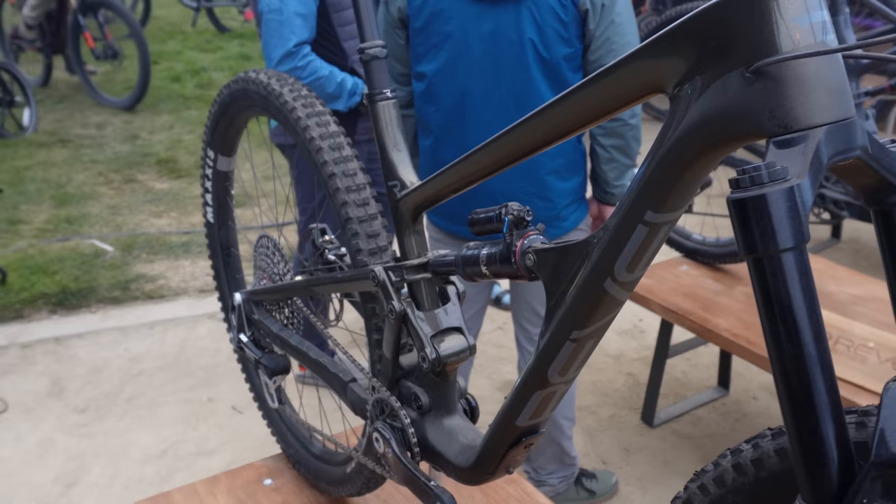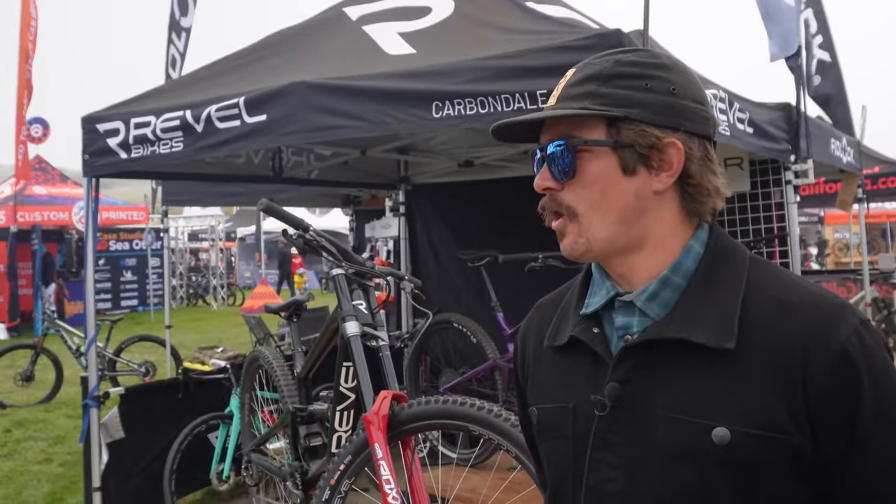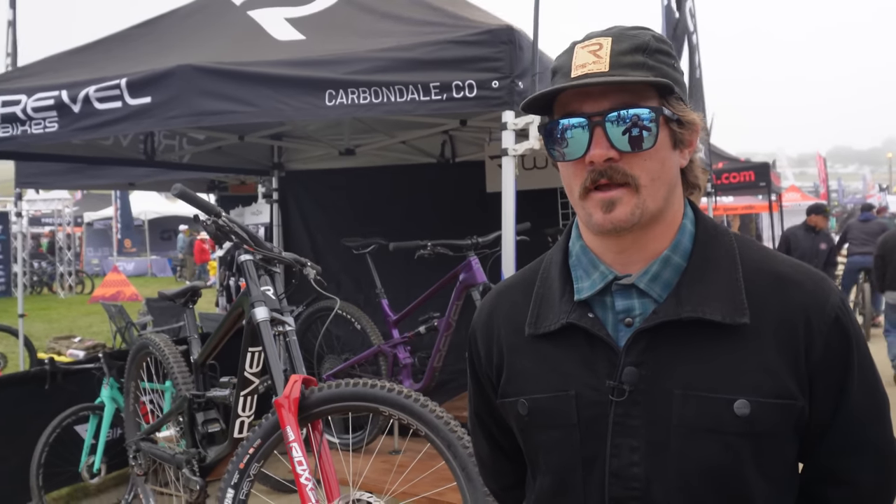And then we also brought the Rail 29. Same thing, Eagle transmission compatible. It's a 155, 160 — a big trail bike or light enduro bike. Really, really capable. And again, all these models featuring Canfield balance formula suspension. So really proud to show that off.